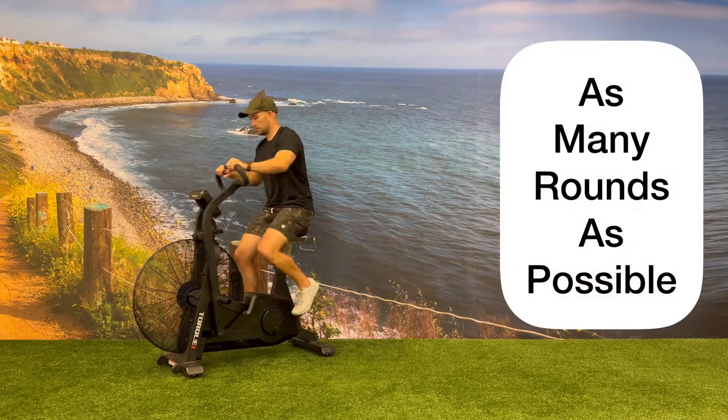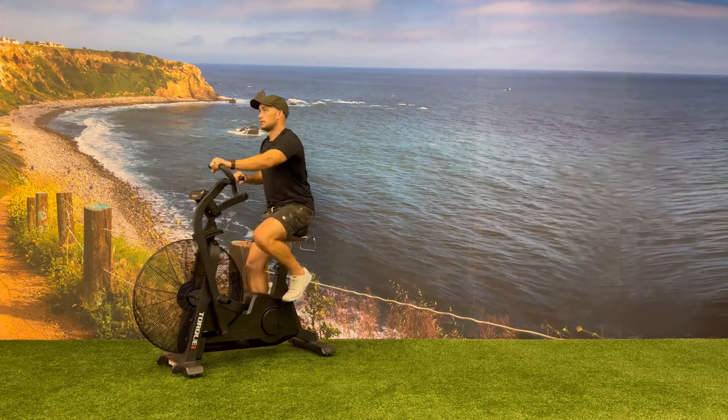After completing the five burpees, go back to the fan bike for your next round of five calories and complete as many rounds as possible.